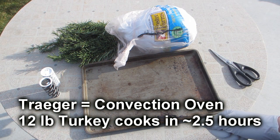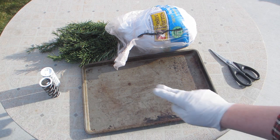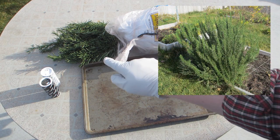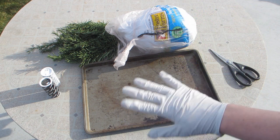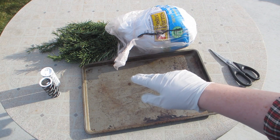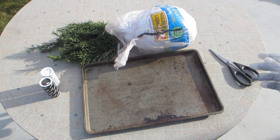Today's video is easy turkey on the Traeger. We're going to use salt and pepper, and because I've got a lot of rosemary — got a rosemary bush — we're going to use rosemary. That's all we're going to use for spice. I'm going to salt and pepper the bird, stuff it full of rosemary, and stick it on the Traeger.